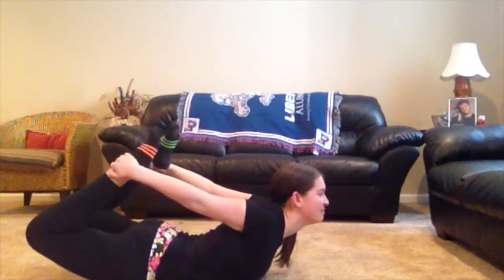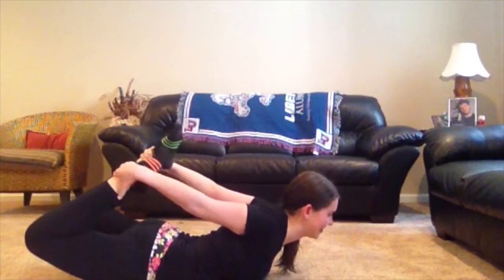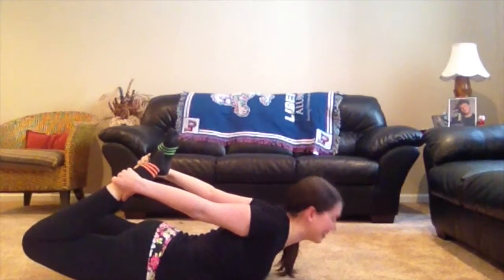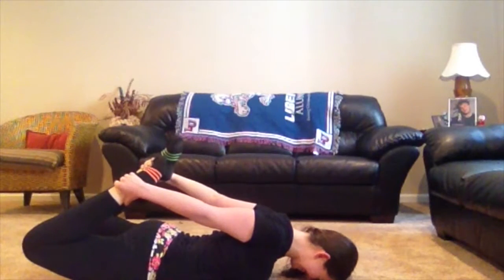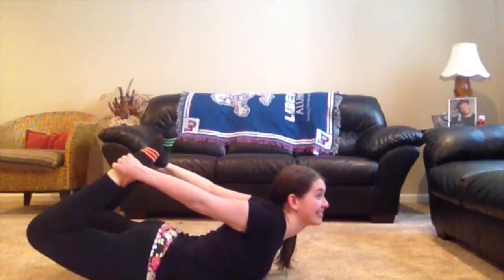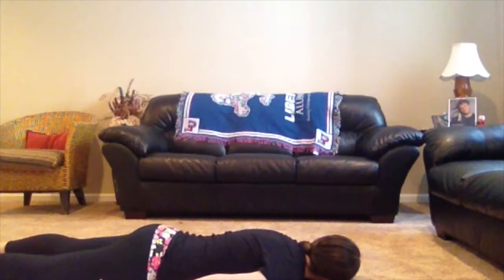Breathe with my back. Step four: stay in this pose anywhere from 20 to 30 seconds. Release as you exhale and lie quietly for a few breaths. You can repeat the pose once or twice more. No, that's okay. That's it.